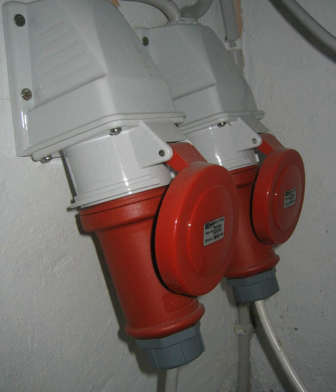The cable connectors and sockets are keyed and color-coded according to the voltage range and frequency used. Common colors for 50–60 Hz AC power are yellow for 100–130V, blue for 200–250V, and red for 380–480V. The blue fittings are often used for providing weatherproofed exterior sockets for outdoor apparatus.